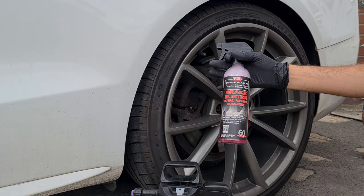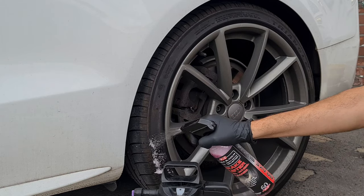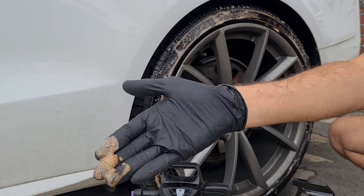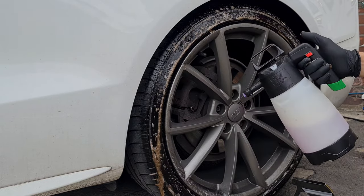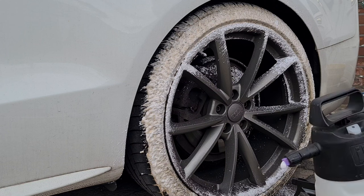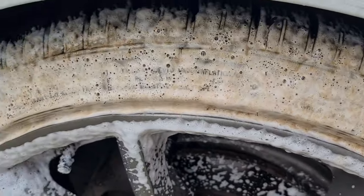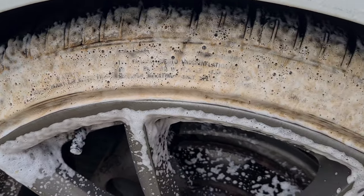We're going to start using Brake Buster, spraying this neat onto the tyres first. A little does go a long way, and already the browning that's coming off those tyres is amazing. Then I'm going to get my pump sprayer and spray the tyres. You can already see that just a bit of foam and the cleaner has made those tyres go brown — the dirt is lifting.